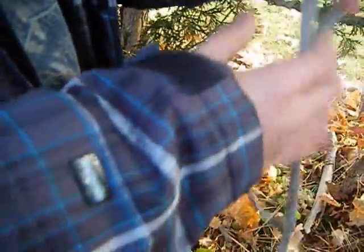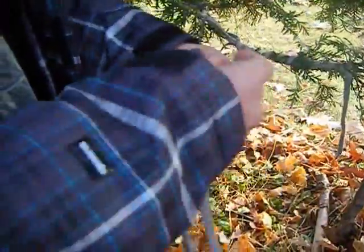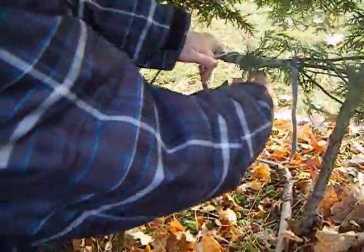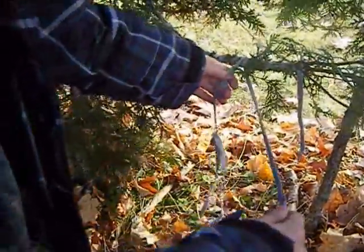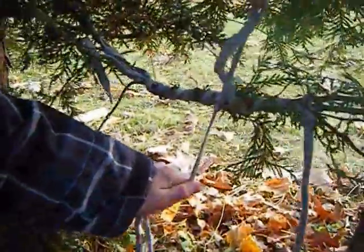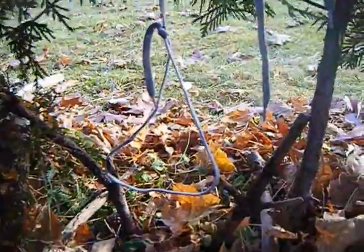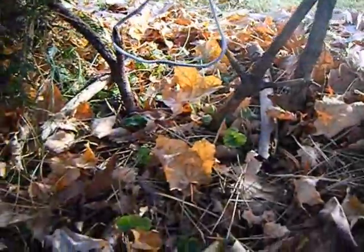And then you get that and you tighten that more, and you just loosen it like that. And then put it just a little bit off the ground. And you do some more simple overhand knots like that, maybe two times, and you put it around both of them. And the rabbit that's hopping through will get caught.